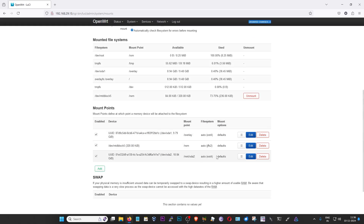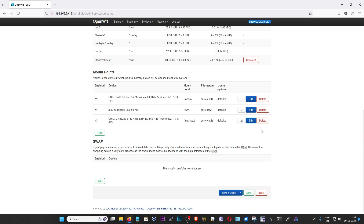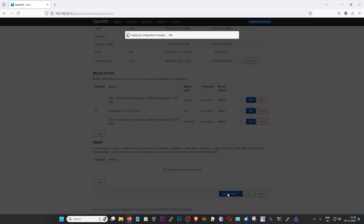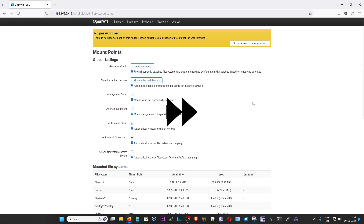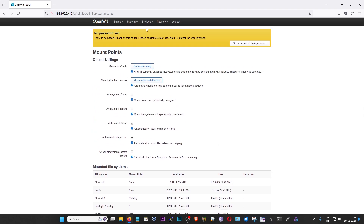As you can see, it is already set up here. And then I'm going to make sure that 'Auto Mount File System' is selected. Just to save it all, I'm going to scroll down to the bottom of the page and click on 'Save and Apply'. And that's it — after reloading the page under mounted file systems, we do have SDA2 set up here. Now what I'm going to do is click on Services and click on Network Shares.